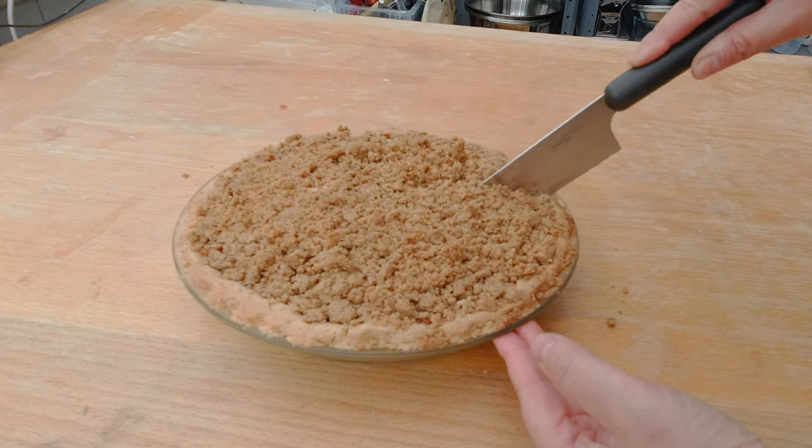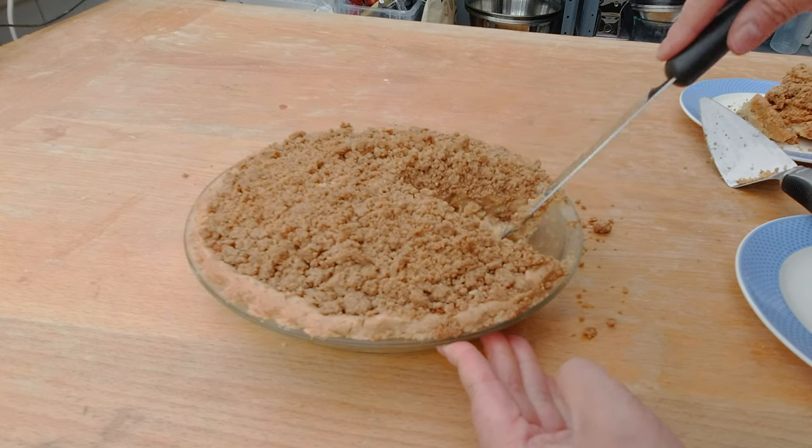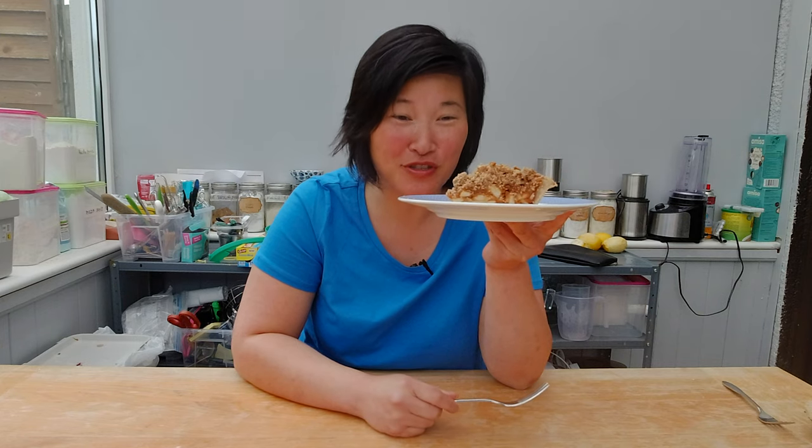Here is my peanut butter apple pie with a sugar peanut butter crumb. Let's try it out and see how it turned out. This is a really good pie, especially if you like peanut butter and apples. You get the peanut butter, apple, and a little hint of lemon zest all together in one bite.